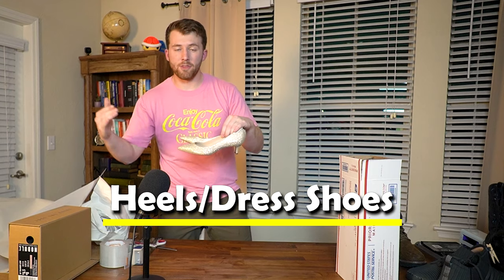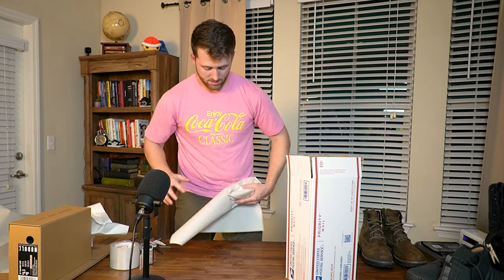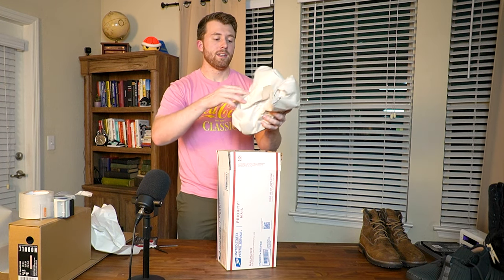Using first class envelopes and padded flat rate is an easy way to save money. Moving on to heels or nicer leather shoes that we don't want scuffing against each other, or anything with embellishments that would get caught — we use the USPS Priority Mail Shoe Box. Just like before, a piece of packing paper goes in first. The only difference is I take an additional piece of packing paper and wrap each shoe individually to make sure they're not rubbing against each other in shipping. Once both shoes are wrapped, put them together, drop them into the box, add the thank you card and more packing paper, tape up and slap a label on it.